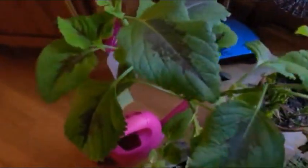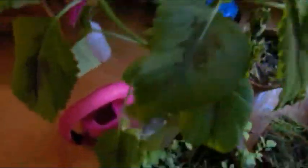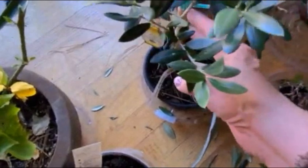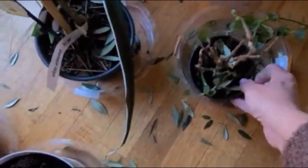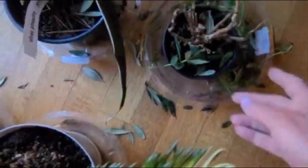Right over here I have coleus — you can bring this in and it will continue to grow. But when it starts to seed like this, you need to pinch it, otherwise the plant will start to die. And right over here, I don't know what's happening with the olive tree. Did you attack this, Barbie? It's losing its leaves and it has plenty of water. This is a plant my neighbor gave me and I've had it for like three years. It almost kicked the bucket because we forgot to water it.